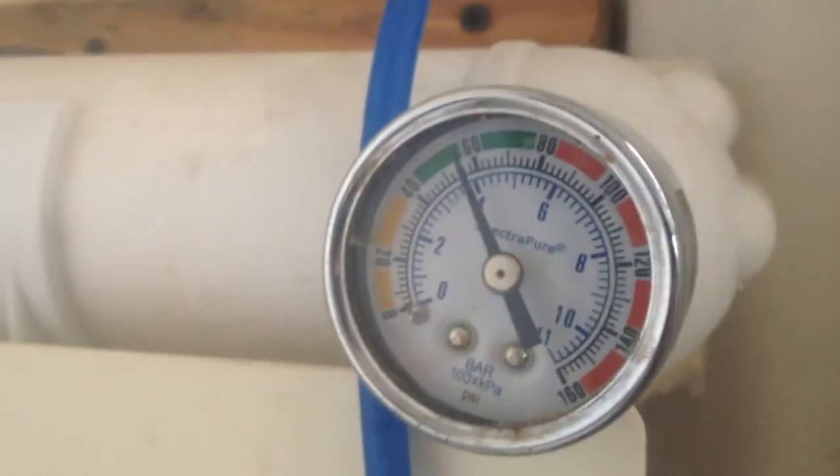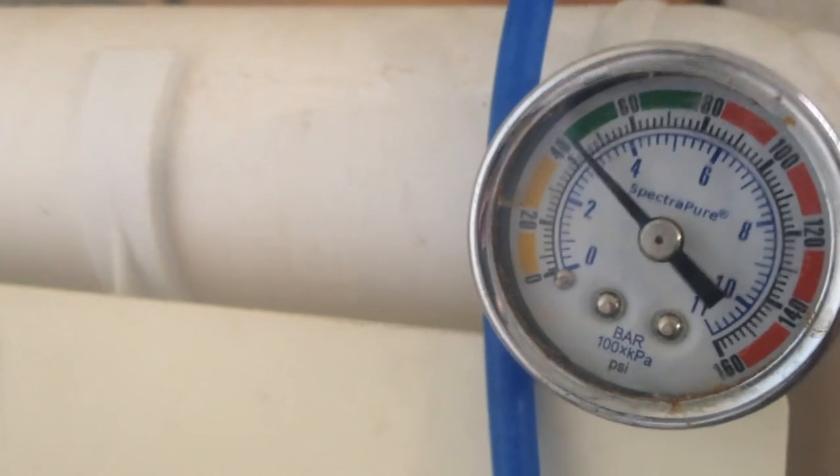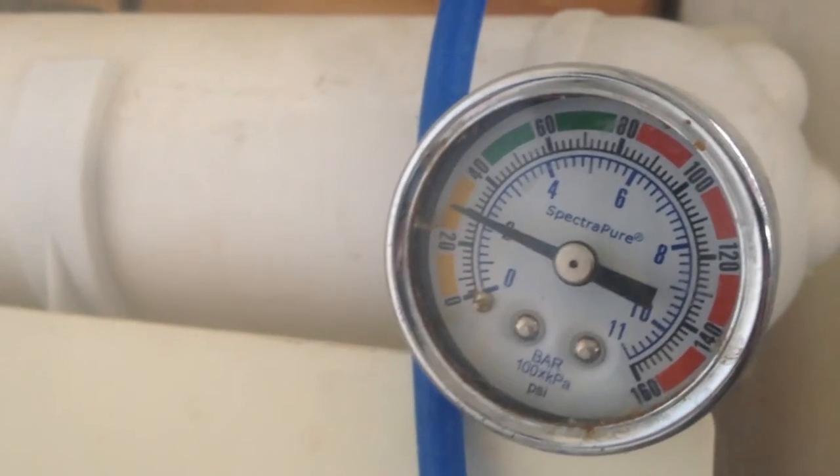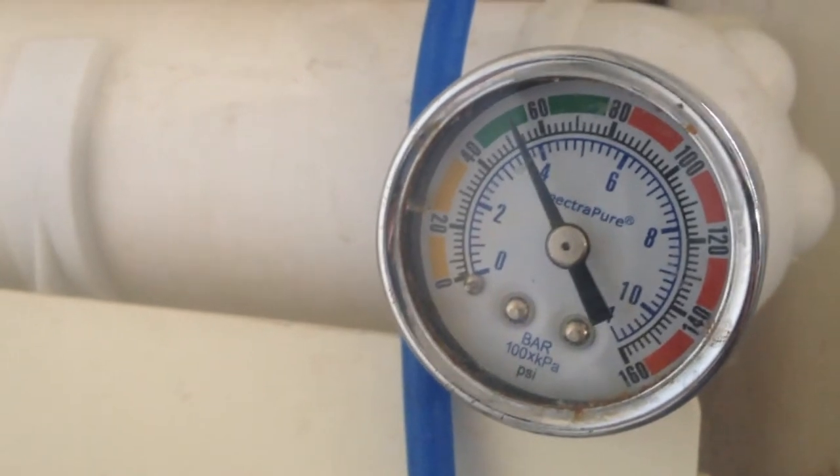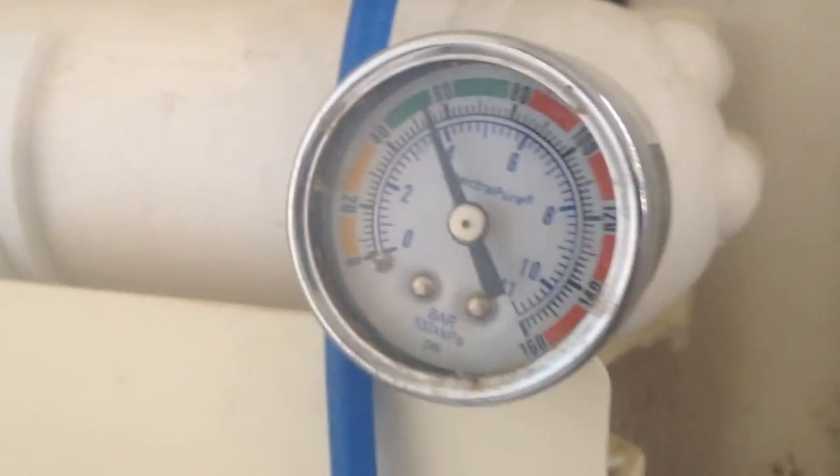I'll lift this float switch up and show you — the pressure will drop when I lift it up. Three, two, one — there you go. Now I'll drop the float switch and the pressure will come back up, opening that solenoid again. That's how that's working.